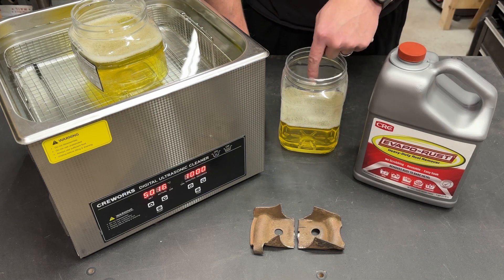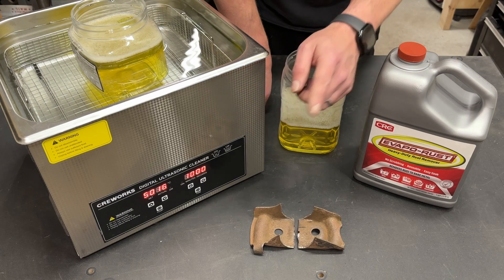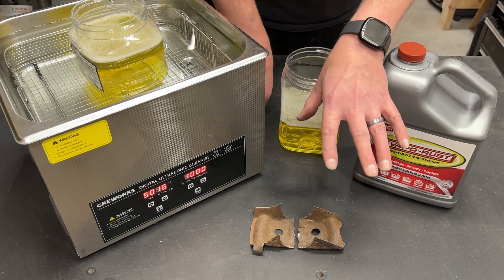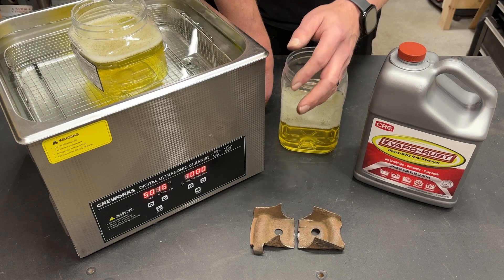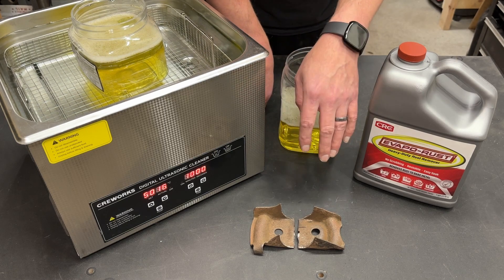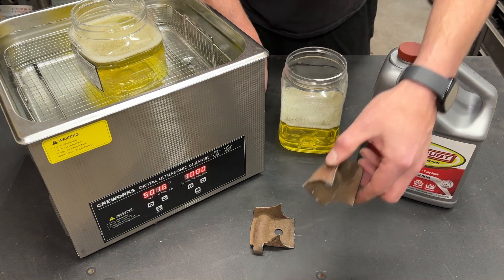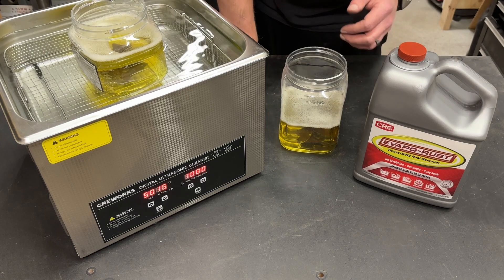All I'm going to do is put one piece in this bucket and one piece in this bucket, then turn the machine on. One other thing — I'm going to remove this bucket from the table because I don't want any vibrations going through the table into the bucket and throwing my results off. This machine makes a horrible sound on camera, so we are just going to skip ahead. I've got it set to run for 10 minutes — we'll pull both pieces out and compare at the 10-minute mark.